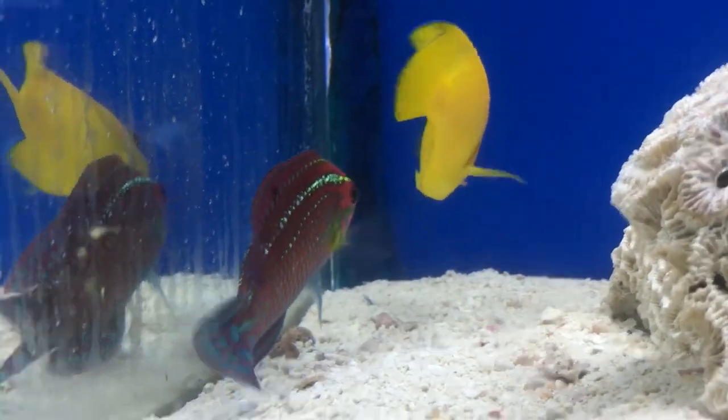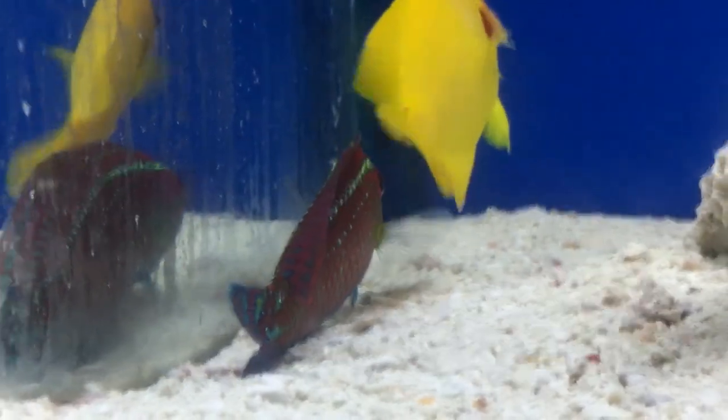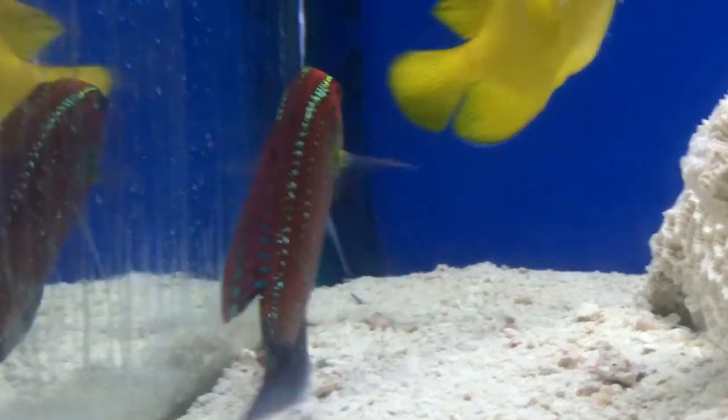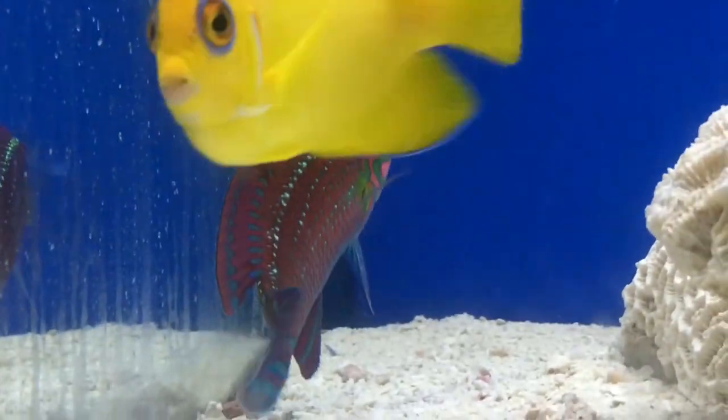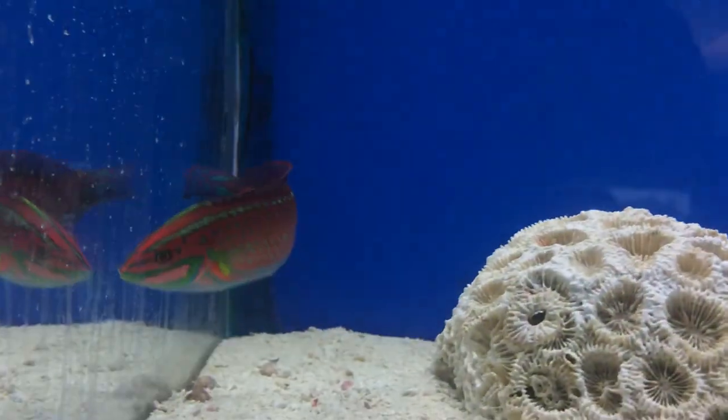Other than that, that's all you need to know about this Christmas wrasse — really good, really pretty. Just make sure you have that glass lid on so you don't lose them after a week of having them. Make sure to like and subscribe. If this helps y'all out, let me know. Let me know if I can do anything different to these videos — I love y'all's feedback. I'll see y'all later.